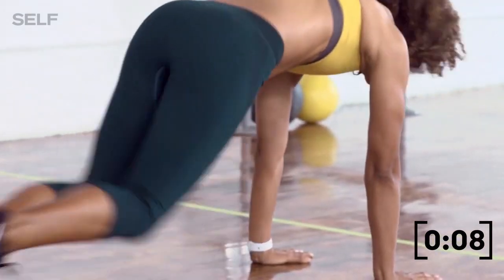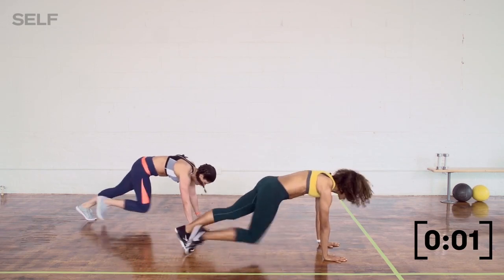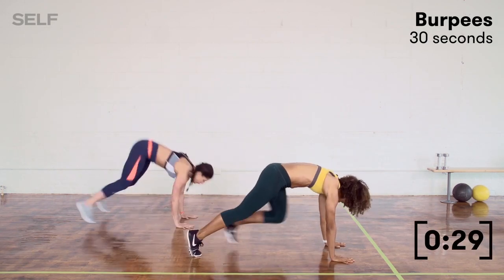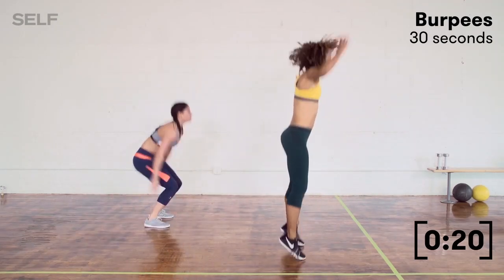After mountain climbers, we go right into burpees. Stand up, set it up — burpee. Your first burpee, if you're doing it like me, you can start here. Then maybe add a jump at the top. And then if you're feeling really strong, then you jump back.